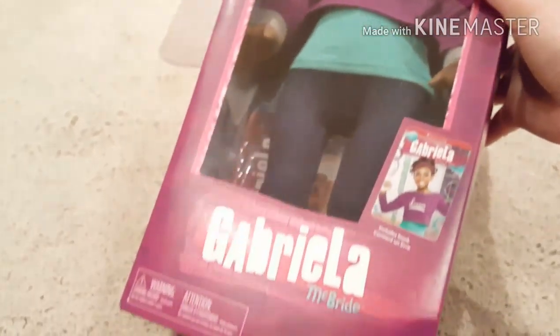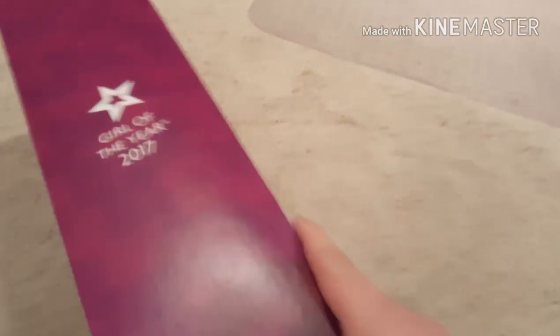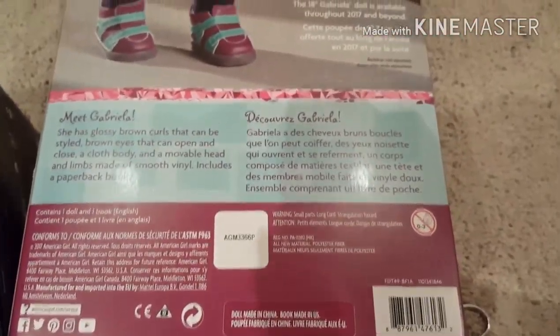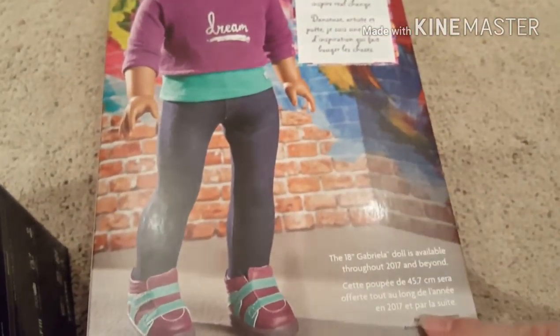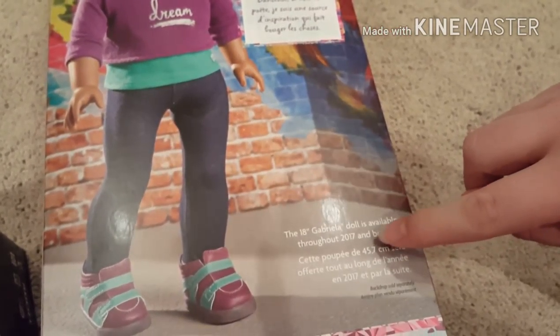And then probably what you've all been waiting for is for me to open her. I hate this box too — it has an awful glare on it when I'm trying to record. The back has a picture of her and some text, which I think is French, though I'm not sure — I don't speak anything else. And it says she's '2017 and beyond.'